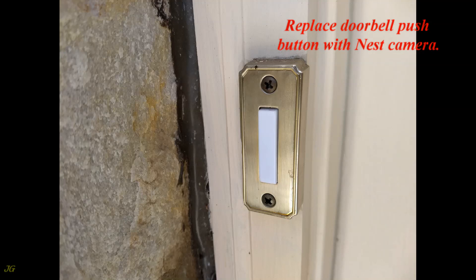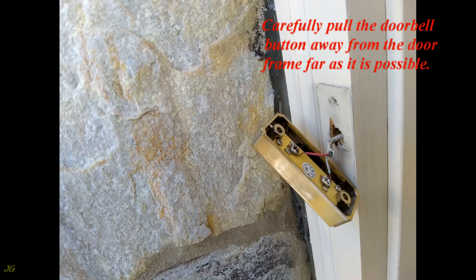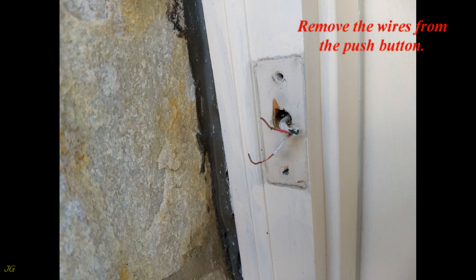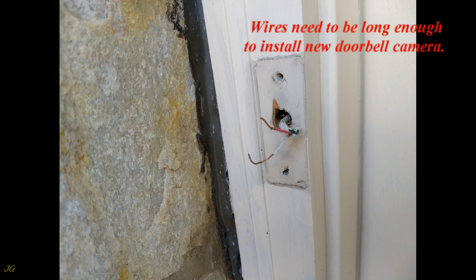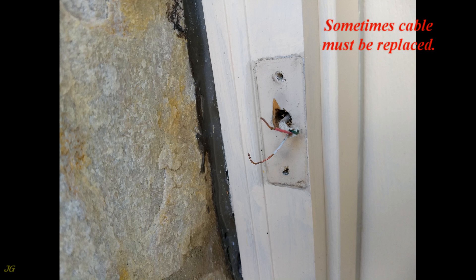Replace the doorbell push button with the Nest camera. Remove the push button screws and carefully pull the doorbell button away from the door frame as far as possible. Remove the wires from the push button — the wires need to be long enough to install the new doorbell camera.